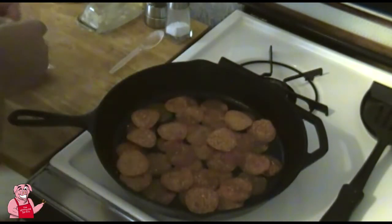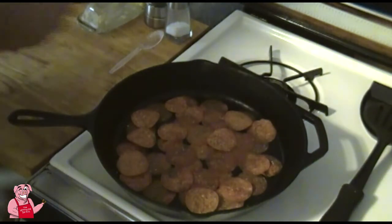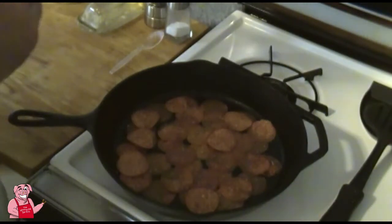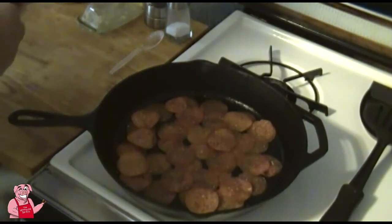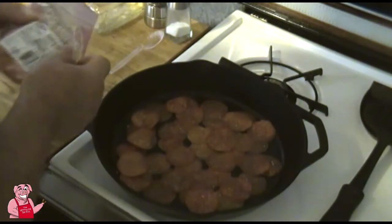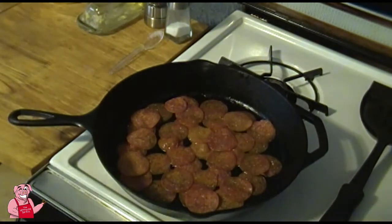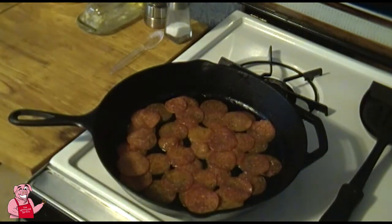This is a 6-ounce package of pepperoni and I've probably put about 3 to 3.5 ounces in the pan. You can already see it's starting to produce oil in the bottom. Let me get the camera adjusted and I'll be right back with you.